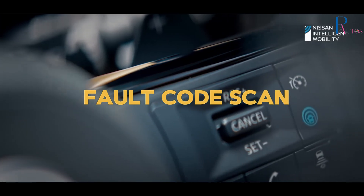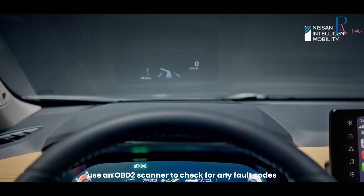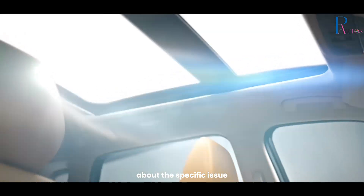Fault Code Scan. Use an OBD2 scanner to check for any fault codes related to the parking sensor system. These codes can provide valuable information about the specific issue.